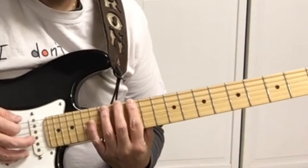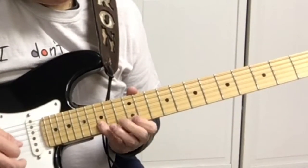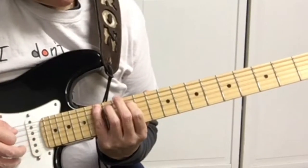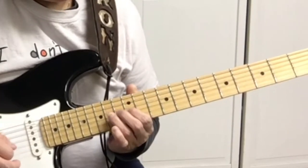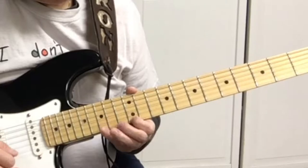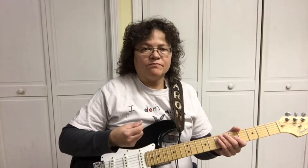The fourth pattern of the A minor pentatonic scale starts on the 12th fret: 12, 15, 12, 15, 12, 14, 12, 14, 13, 15, 12, 15. While you're doing this, you can practice alternate picking back and forth.